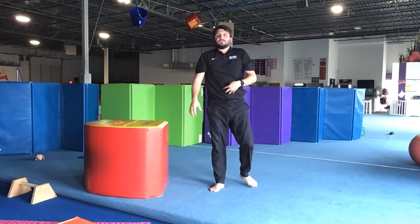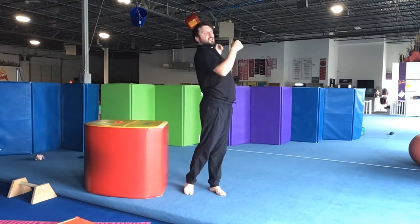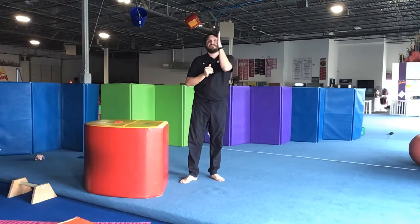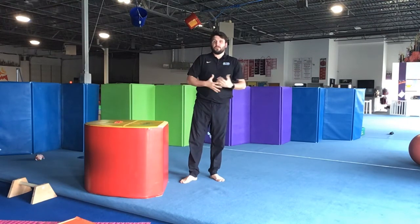So what that does is we're engaging our core. We have a nice flat back and the goal is we shouldn't be arching our back throughout. And that should help our handstand shape. We're just generally trying to focus on not arching through the handstand. So give it a try guys.